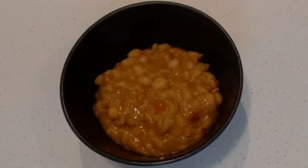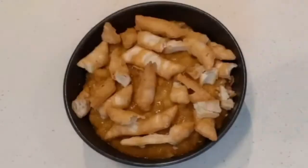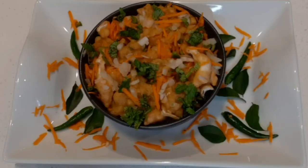Transfer the sundal masala to a bowl. Add some namak para, or you can also add crushed samosa or masala vada on top. Sprinkle some chopped onion, coriander leaves, and carrot. Beach sundal masala is ready!